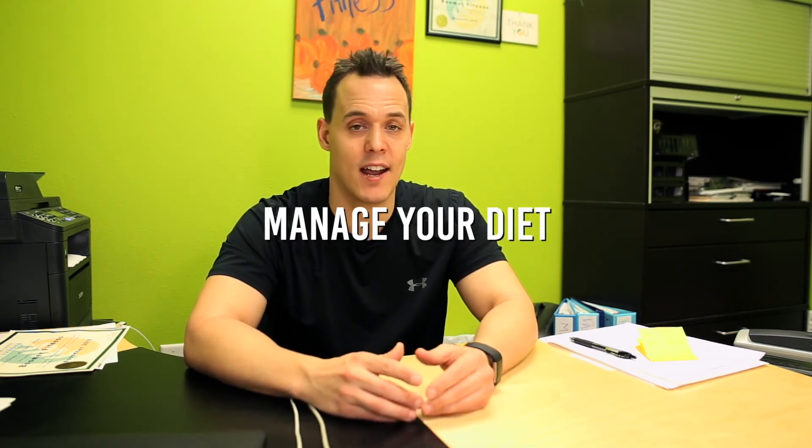The last tip is you've got to start managing your diet. A lot of people would have put that one first, but I put this one last because if you don't do all those other things first, the diet won't matter. What I would focus on is find out your BMR, and then be eating as many nutrient-dense, whole, unprocessed foods as you can. They're going to help you feel full, and the protein is going to help your body recover. I would focus on 1 to 1.5 grams of protein per pound of body weight. Eliminate all processed carbohydrates. Keep a food log.